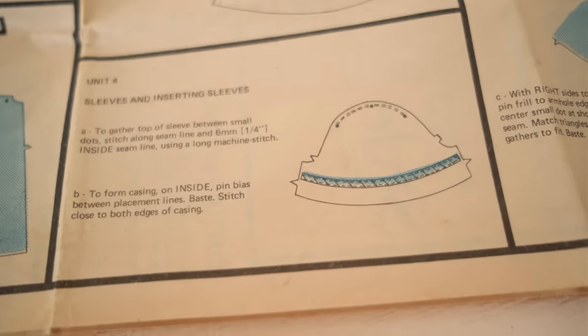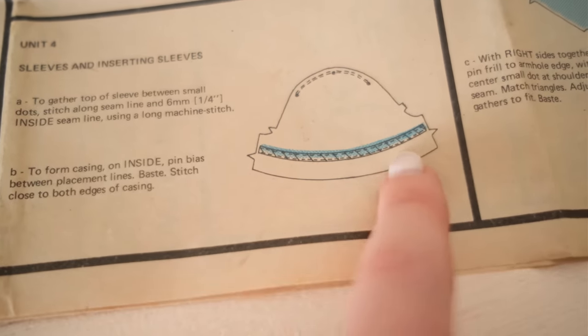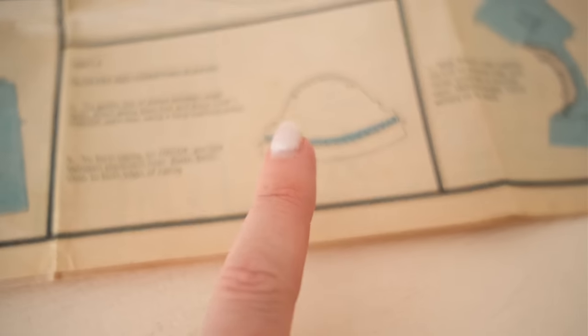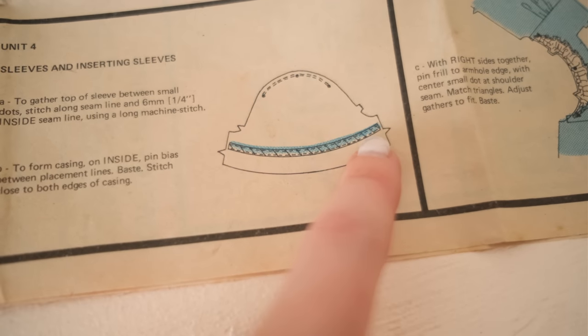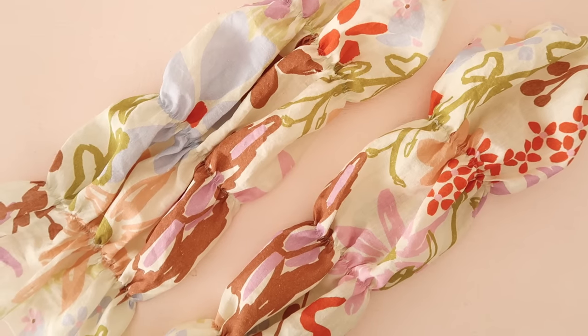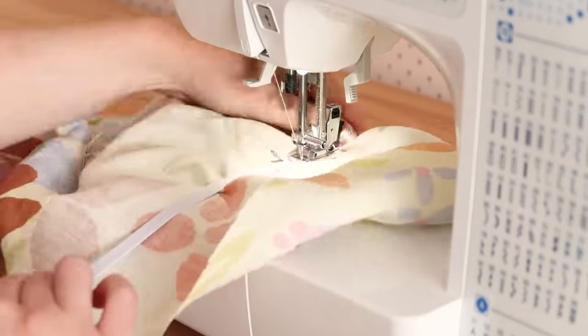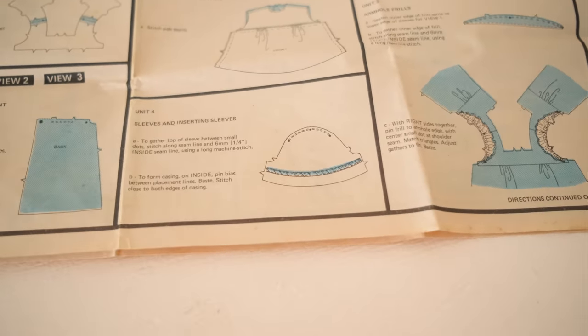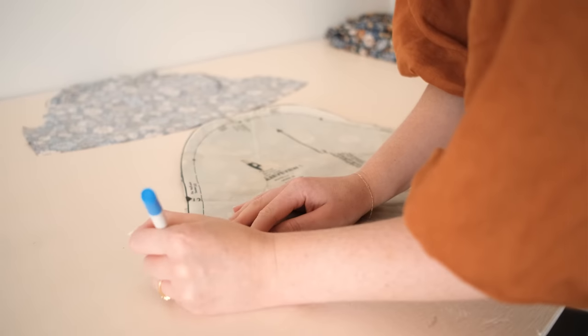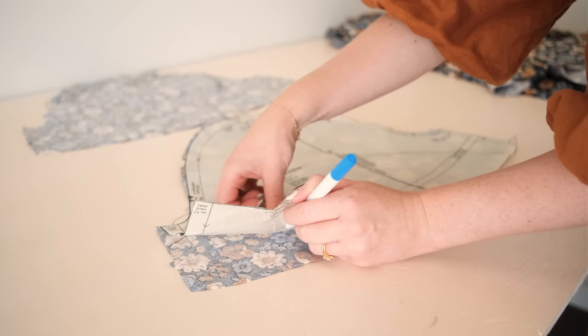According to the instructions, to make the sleeves I need to create a casing along the back side of the sleeve pieces out of some bias binding and then thread some elastic through the casing to gather it up nicely, which seems like a lot of work. So instead I'm going to try and just use a zigzag stitch to stitch the elastic onto the sleeve and gather up the fabric as I stitch it in place — similar to how the sleeves are made on the Freya pattern by Veronica Tucker. That pattern just has the elastic stitched right into the sleeve and it still creates a very similar look.